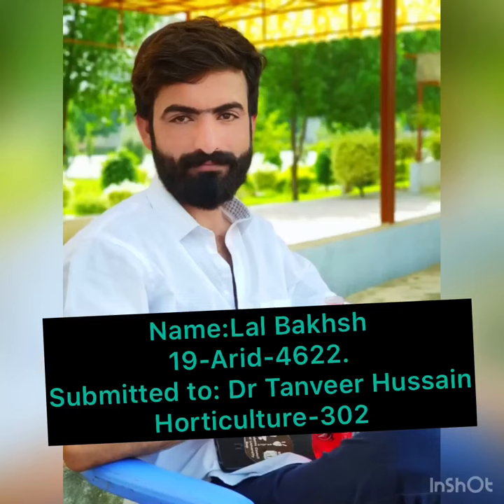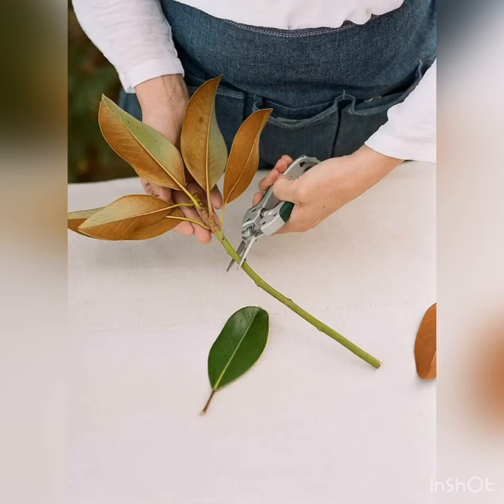My name is Lalbash. My enrollment number is 1904622 and this practical is submitted to Dr. Tarmin Hussain. My topic is cutting.